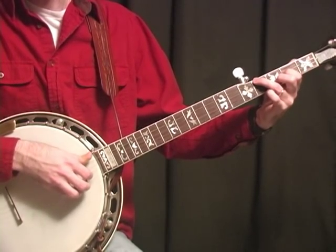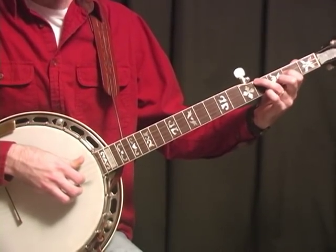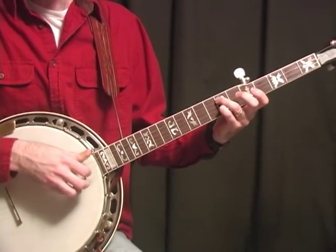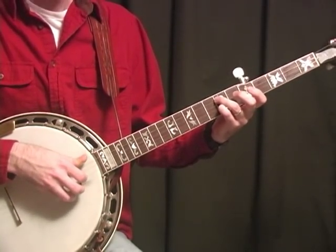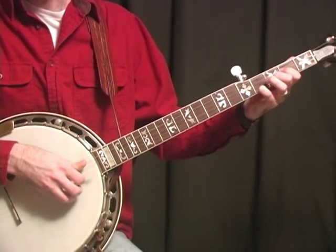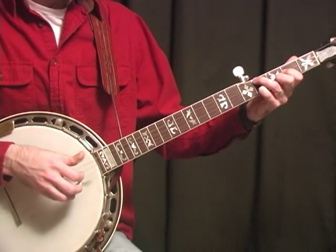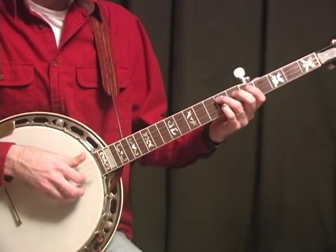You get a softer sound closer up towards the neck, so most slow songs are going to be like that — you're going to play closer to the neck to get a softer feel. This song starts in D chord; it's in the key of D, and it's really not that hard.